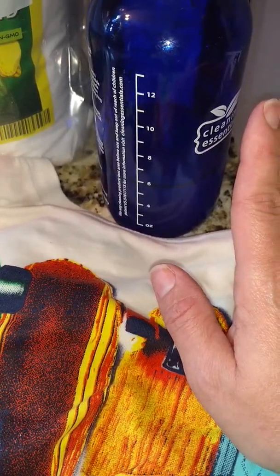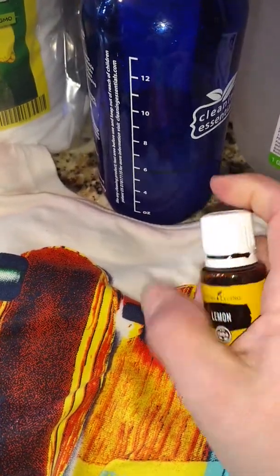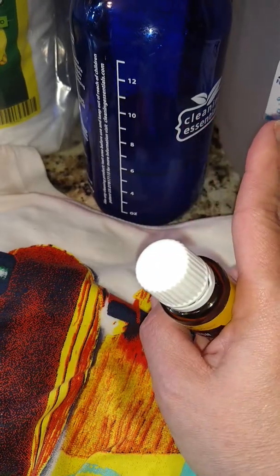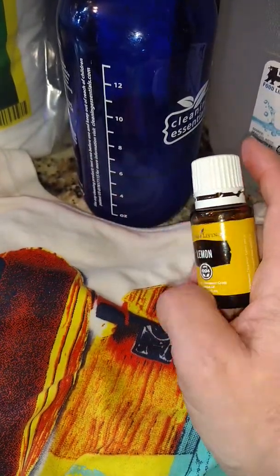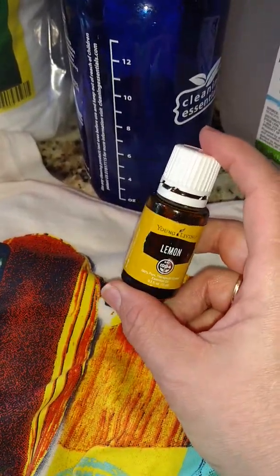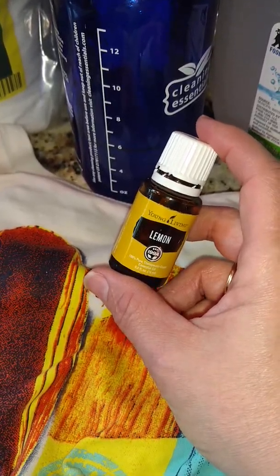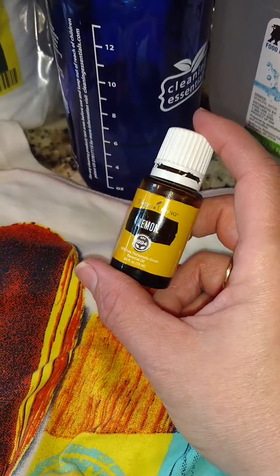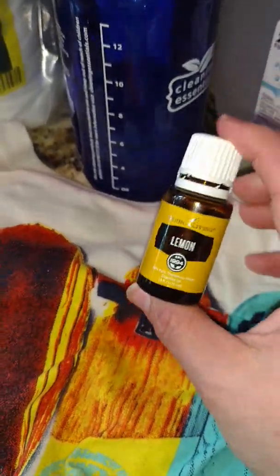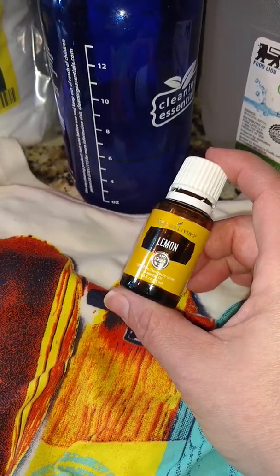I signed up for Essential Rewards to maximize my savings. What that means is with a minimum $50 order each month — that means my cleaning products, personal care, and more — there's too much to share in this little video, but I want you to contact me through my site: www.myyl.com/KimberlyMosier. This 15-milliliter bottle of pure lemon essential oil cost me $11 and some pennies.